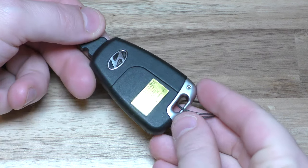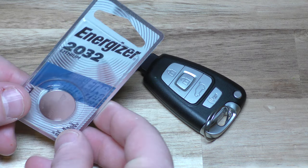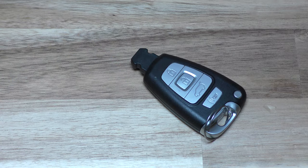Hi there. I'm going to show you how to replace the battery on this key fob. This is a specific one that is a 2012 Hyundai Veracruz. You don't need any tools — you just need your replacement battery. This takes a CR2032 and you can get these on Amazon; they're really inexpensive.